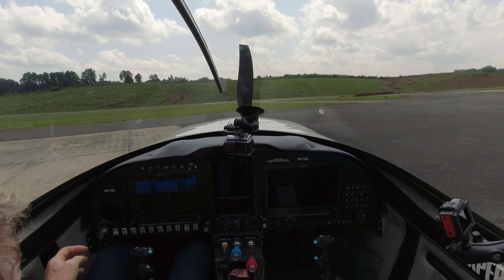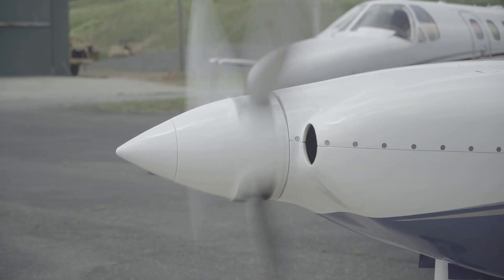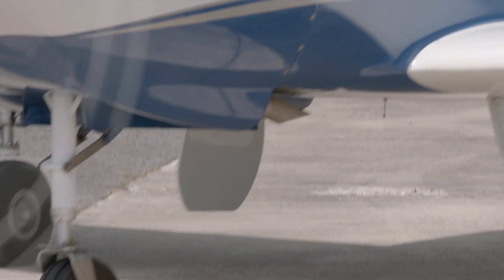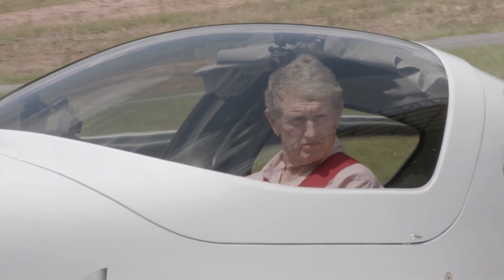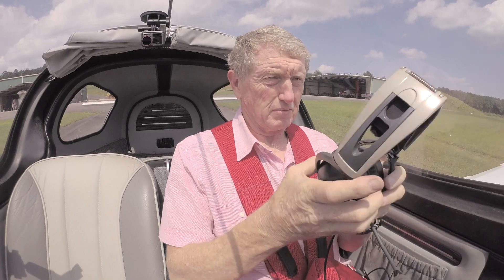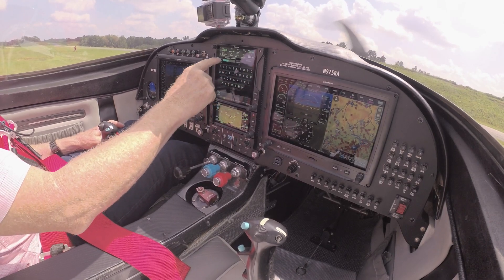The reason I chose the G3X is simplicity. You look at how confusing a panel is in a lot of different airplanes — you hodgepodge everything into it, especially in the experimental world. And you come back and say, okay, the bang for the buck, what are you going to get the best of? And Garmin is head and shoulders above everybody else as far as the G3X Touch. It's very intuitive and just so easy to use.